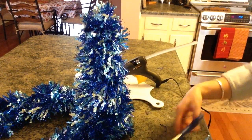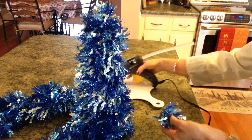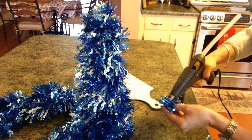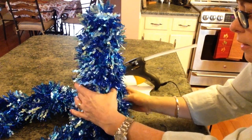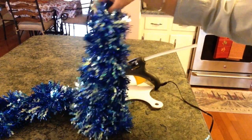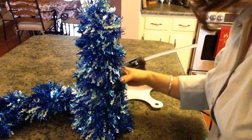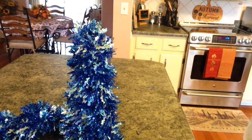I have one other little spot. Just cut a really small piece off, put some glue on there, and stick it right in place. And now you have your very own little Christmas tree to fit whatever your decor is.